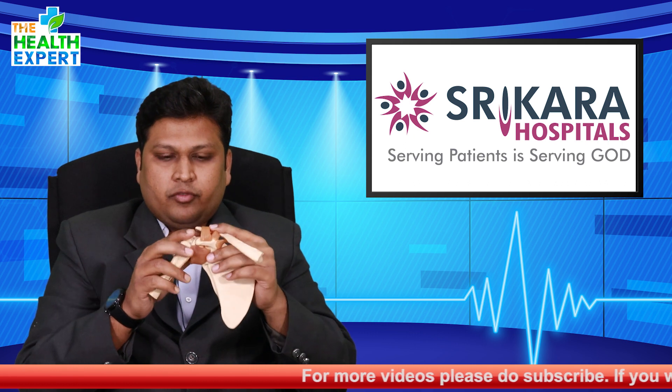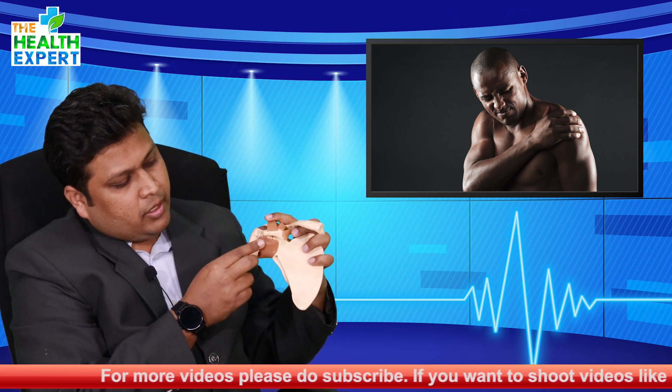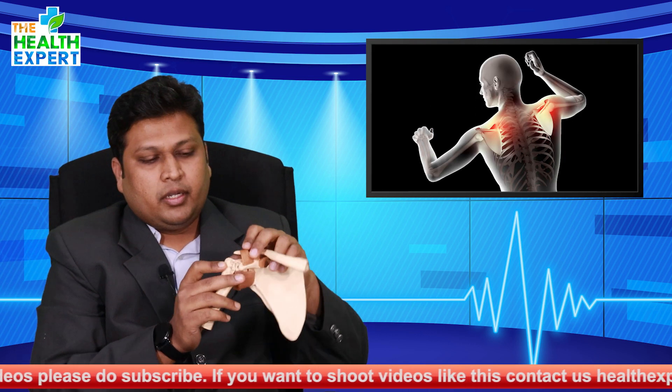The shoulder joint is a ball and socket type of joint in which a ball-like humerus articulates against the cup-like glenoid, giving a good range of motion in a normal individual. The covering of the shoulder joint — the capsule and the labrum — holds the ball in place against the glenoid, providing good stability to the shoulder joint. You also have the cuff muscles on the shoulder.